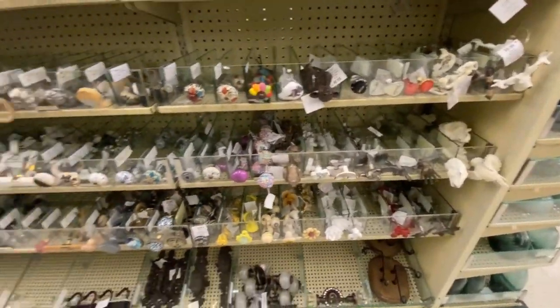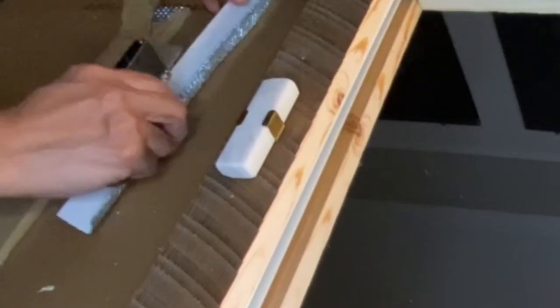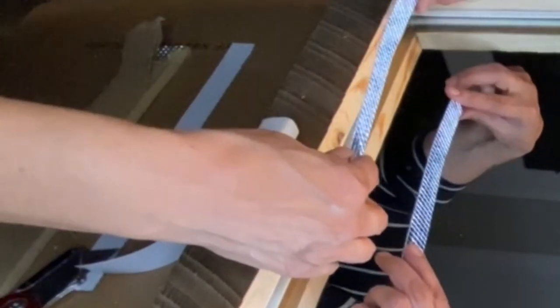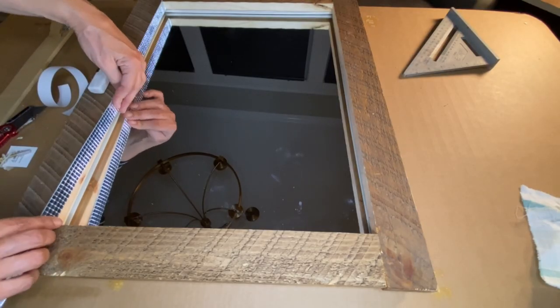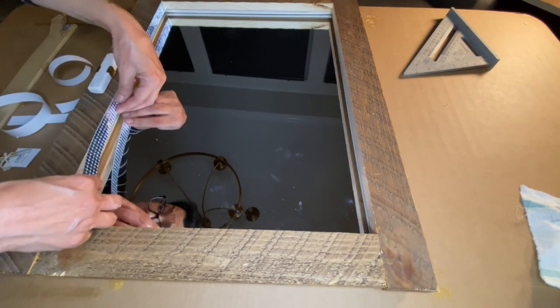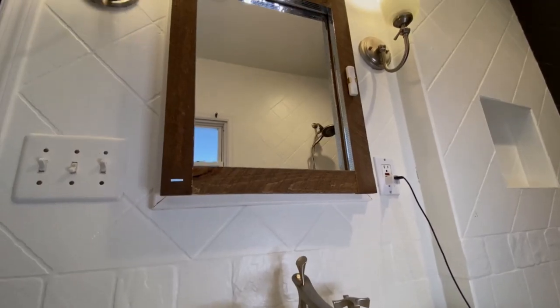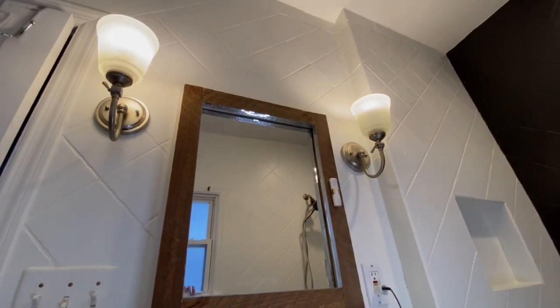The last thing I wanted to do to the door was add some disco mirrors inside the frame. It's going to be a nice light reflector and will add some glam to the bathroom. And just in case you forgot — it's still not too late to like or share this video!